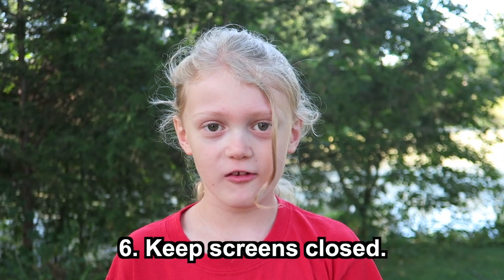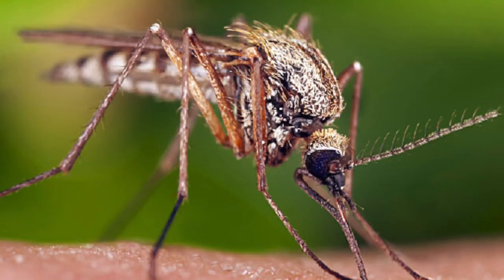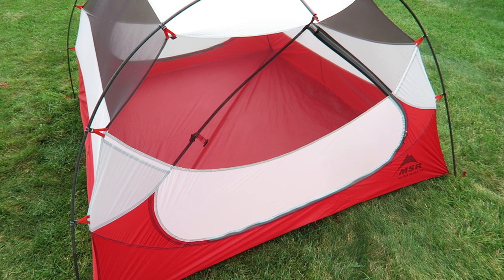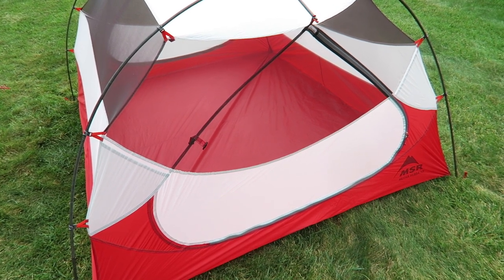Number six: keep screens closed. Speaking of mosquitoes, spiders, snakes, ticks, and anything else that might crawl into your tent, it's a good idea to always keep those doors closed.